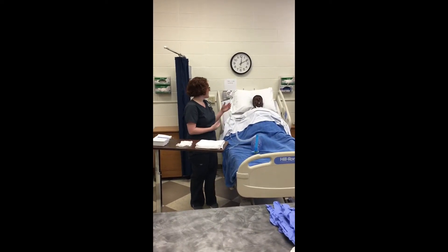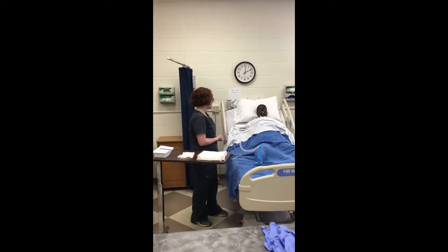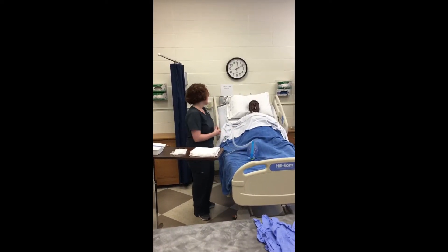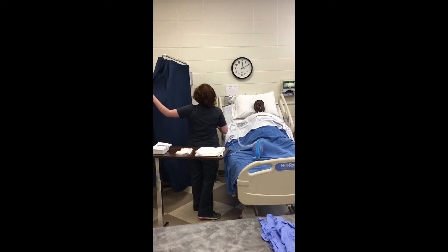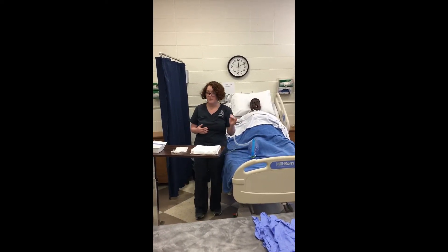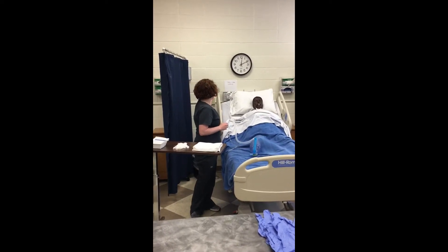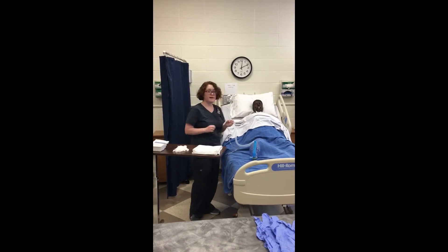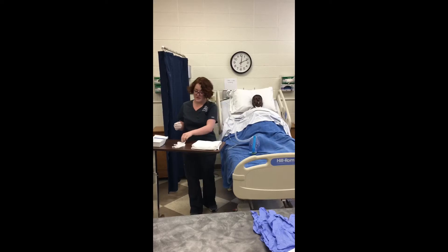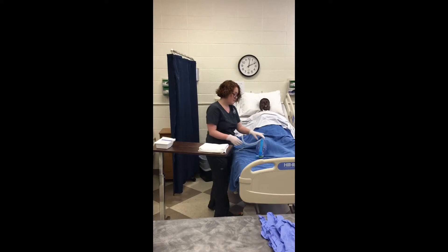Then I'm going to go into the patient's room, introduce myself, identify the patient with two identifiers, explain the procedure and why we're doing it, and provide for patient privacy. I'm going to put them up into a semi-Fowler's position. Then I'm going to turn on the suctioning to 80 to 120 millimeters of mercury, perform hand hygiene, and don my gloves. I'm going to hyper-oxygenate the patient.